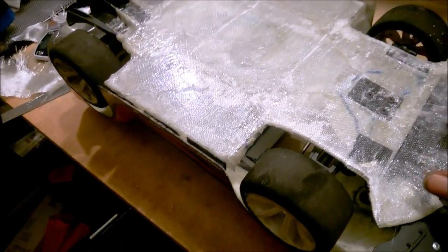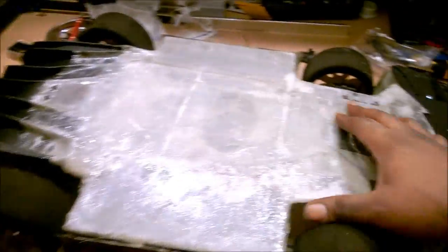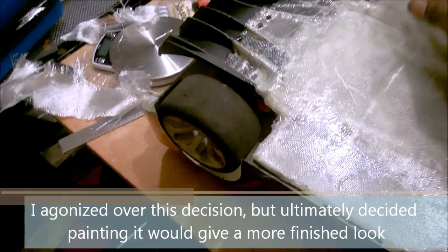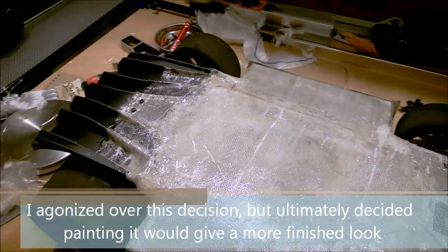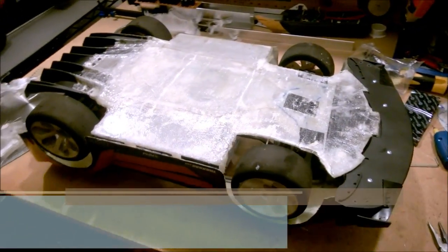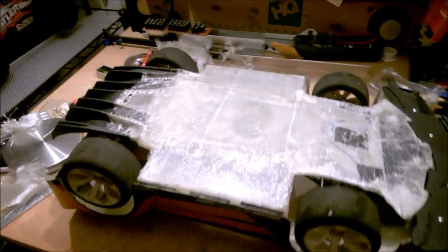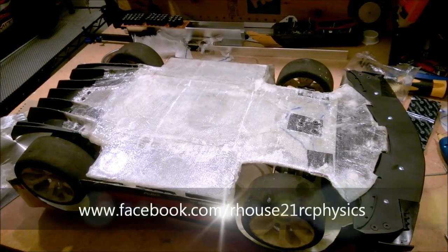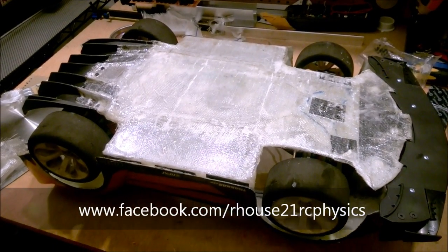I was going to paint this, but I kind of like the way it looks semi-translucent, so I might just leave it like this. I'll take it out to the cul-de-sac, do a little testing run to make sure everything's copacetic, and then hopefully you guys will see this going down doing some full speed runs very shortly. I'm pretty stoked.